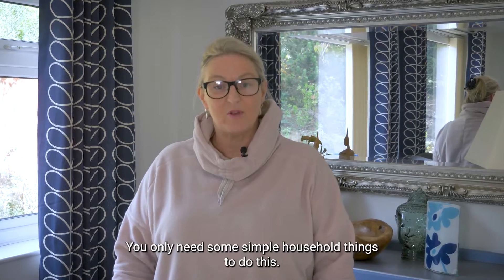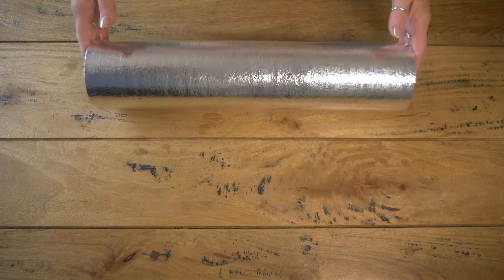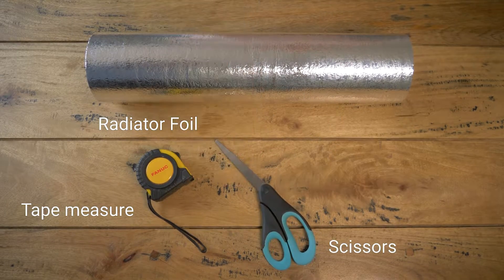You only need some simple household things to do this, no expensive tools. Here's what you need: the foil, a tape measure, a pair of scissors, and the sticky pads.